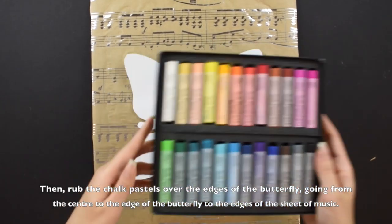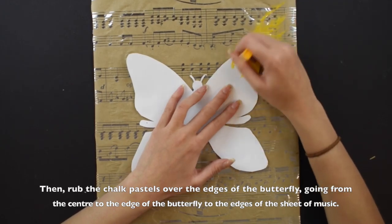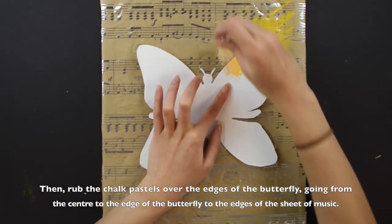Then, use your pastels to color the edges of the butterfly, going from the center edge of the butterfly to the edges of the sheet of music.